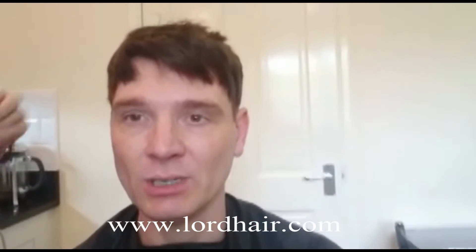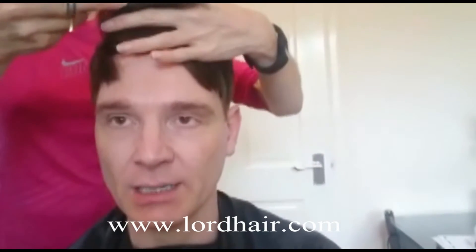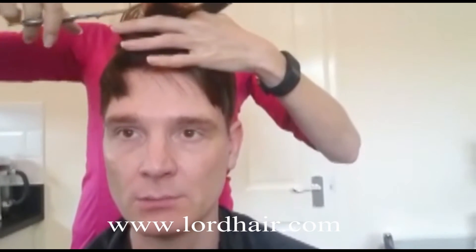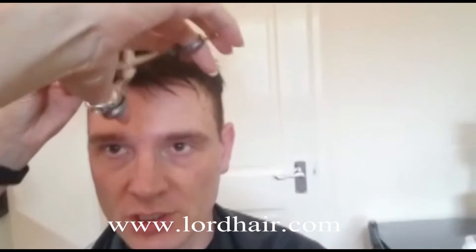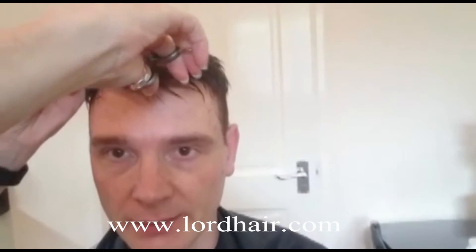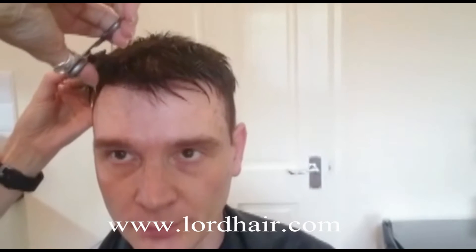As you can see with the unit in place, it's just a simple task now of styling the hair to the style that I prefer. As you can see, it's been cut right down to almost the length in which it will stay. My stylist now is just tidying it up and it looks pretty good so far.